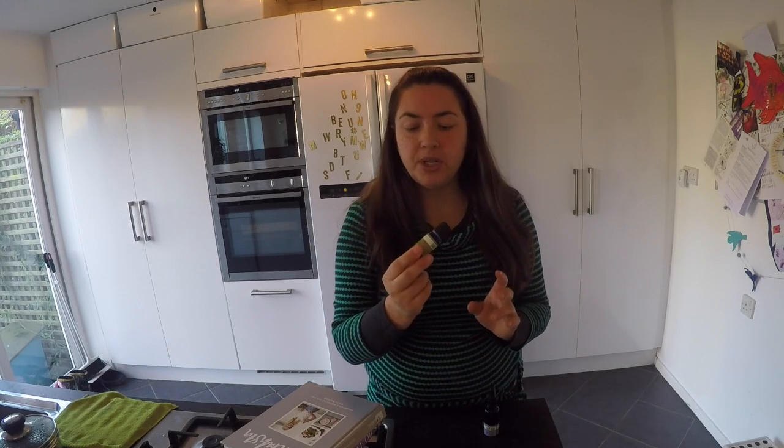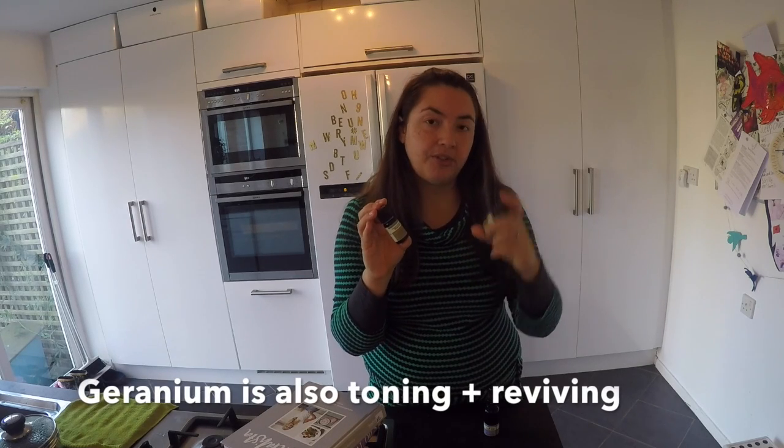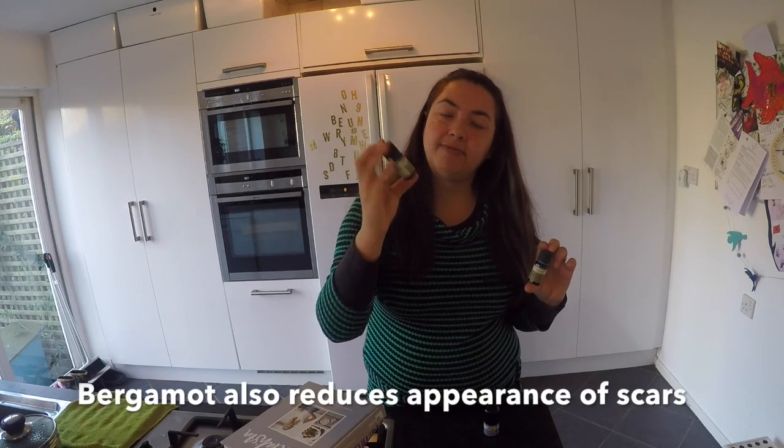Then you can fragrance it with essential oils. The book originally suggested rose and geranium, but rose oil is one of the most expensive ones because roses are not very oily, so it's a very expensive one to buy. I've been using geranium and bergamot, which I really like — geranium is balancing and bergamot is relaxing.